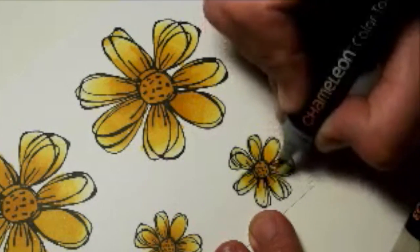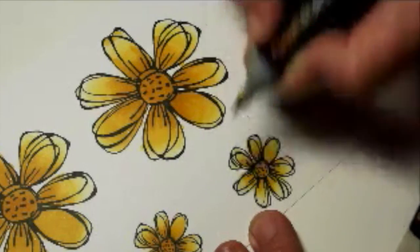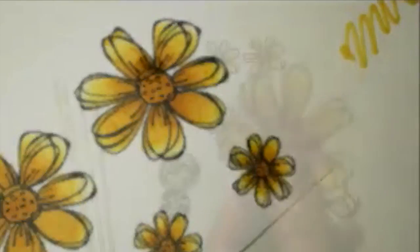I'm just going to add a few sort of darker details here and there. I'll cut these out and come back.